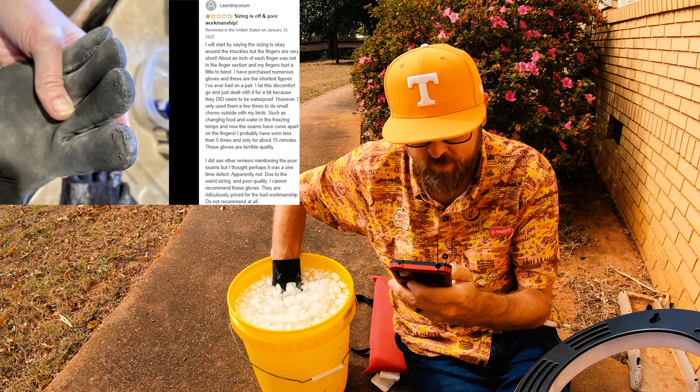My hand is dry — I can tell you right now. Oh, that glove is cold on the outside, but inside — completely dry, kind of clammy, and warm. My hand is warm. There's no cold to it, maybe a slight chill, but my face is sitting out here in the sun and that hand was in a bucket of ice. I can't say the one-star review is right. Let me check the left hand too — just to make sure there's no quality control issue.